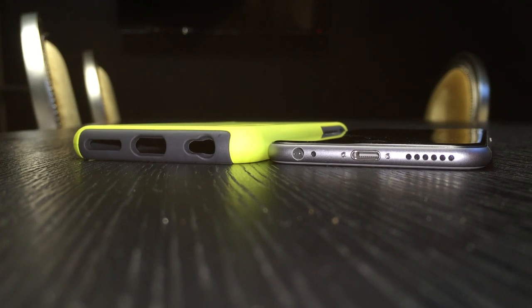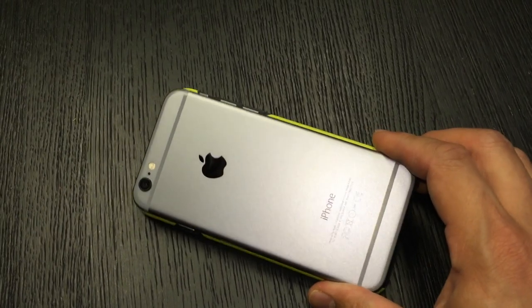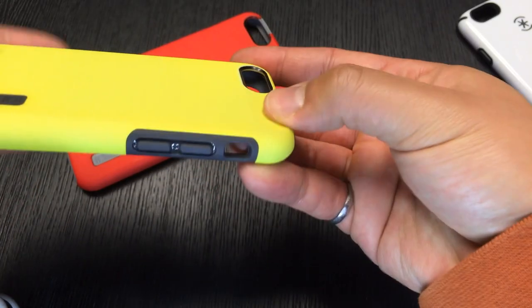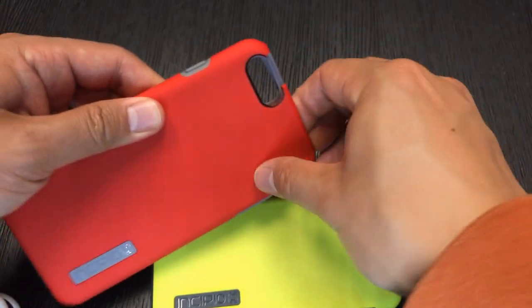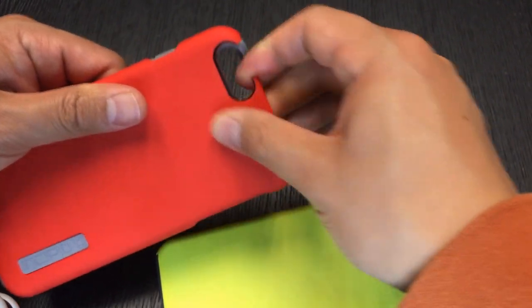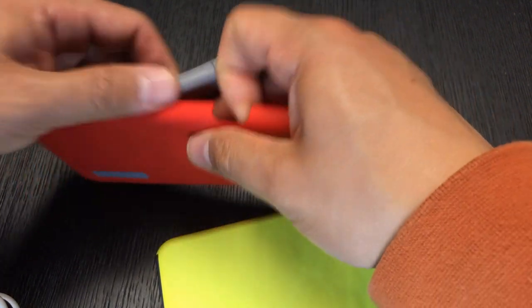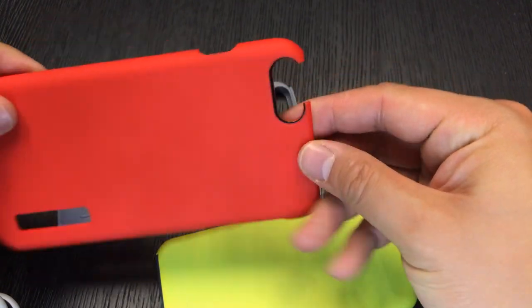The Incipio Dual Pro will almost double the thickness of your iPhone and, like most cases, add an extra eighth of an inch around it. One thing we noticed is that the area around the cutout is recessed, which doesn't serve a functional purpose but looks nice. The reason I broke my Incipio Dual Pro for the 6 Plus is that when peeling it back I accidentally snapped off a thin piece of plastic — so don't do that or you'll end up with a funny-looking case.